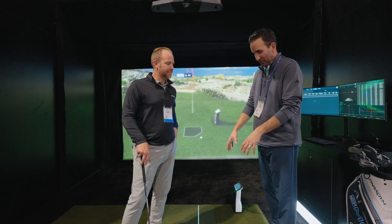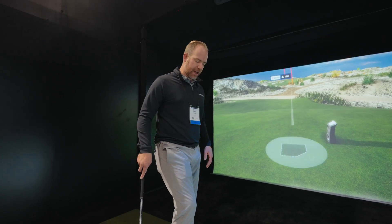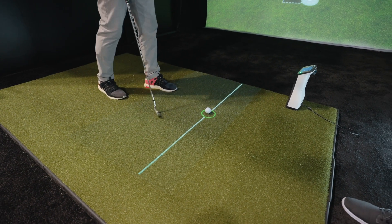Let's show that real quick. You just kind of put the ball in place — it's going to give you a set idea of where you need to put it. Once it locks in, you're going to go. Green means ready to go.